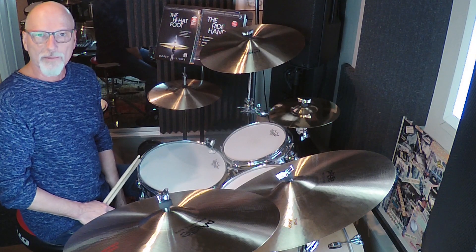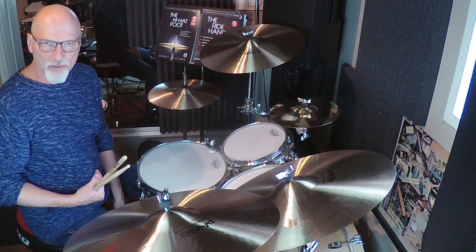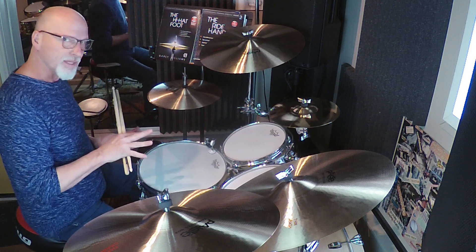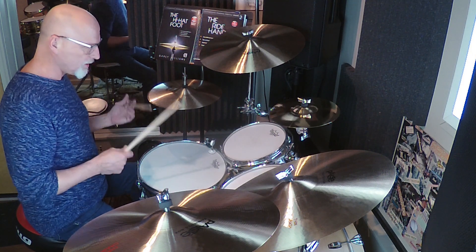Hello drummers! Gary Williams here, and I'm back to talk with you about the six stroke roll — my favorite rudiment — and how I apply it to the drum set. This will be several parts. The first part I'm going to talk about is how I use it in a groove.